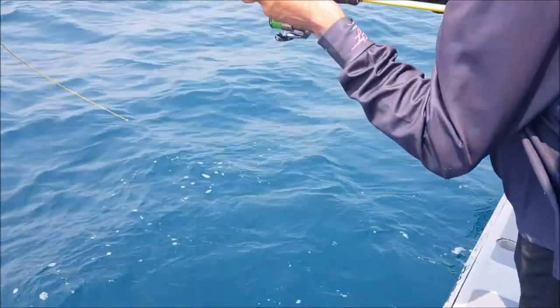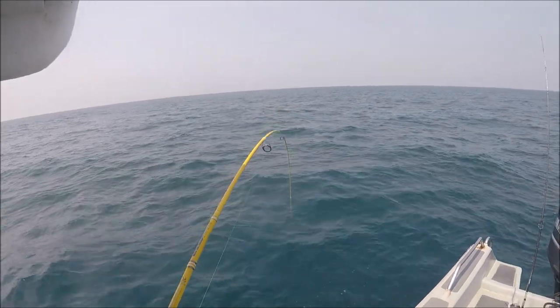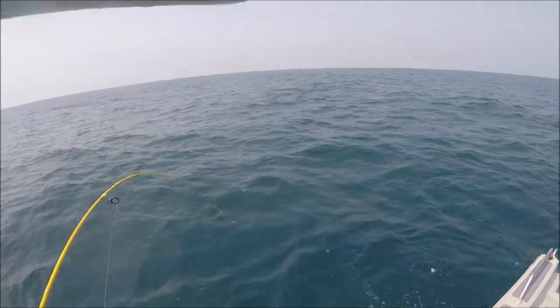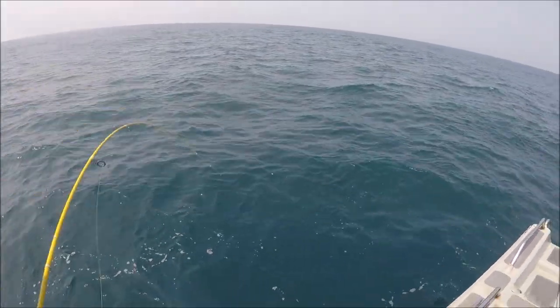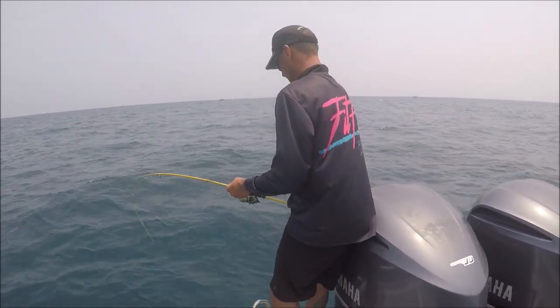Coming up. 1,000 reel, 8 pound line, and a Sea Falcon. I'll bet. I've only been 7-8 pounds.